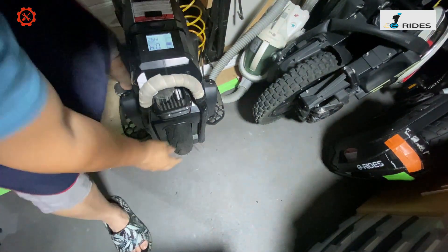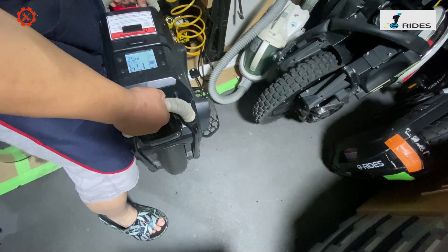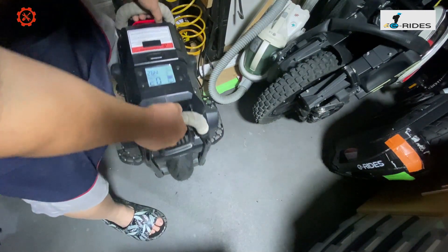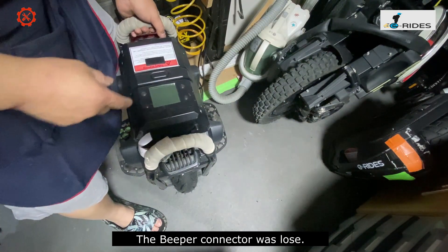All gone. The new tire has been aligned and it's perfectly aligned. Perfect. The only thing is the beeper is not working. So next one, we have the Patton — the Patton EUC.